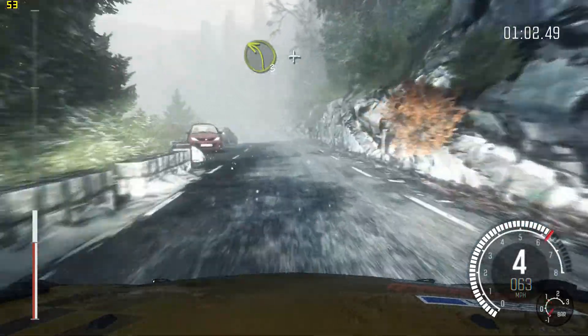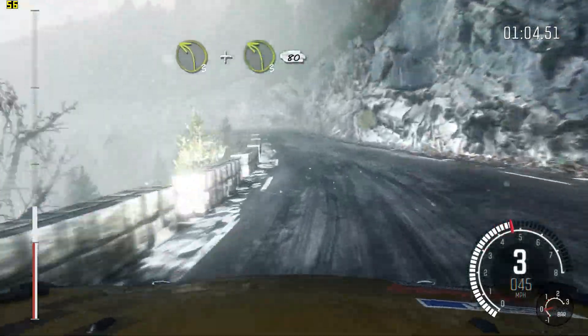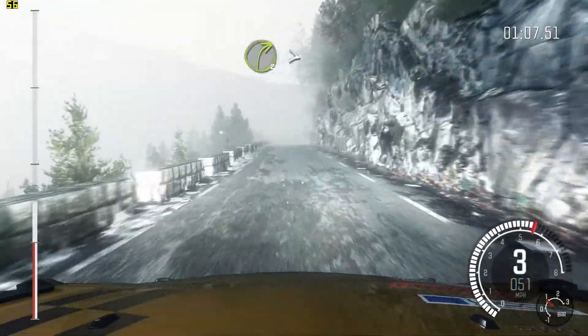Into crest, left 3, and left 3 long, 80. Right 3 long, tights.